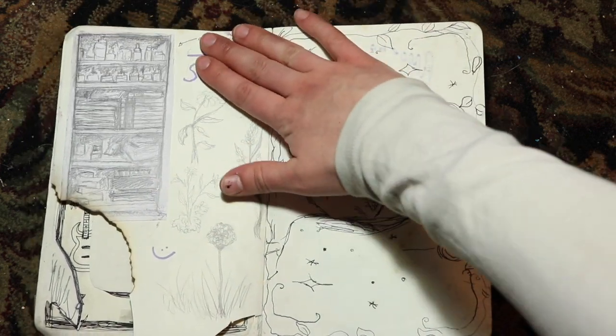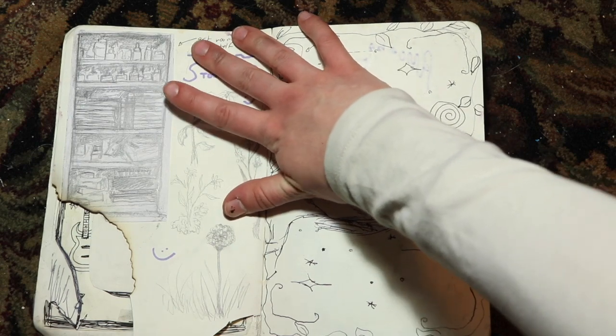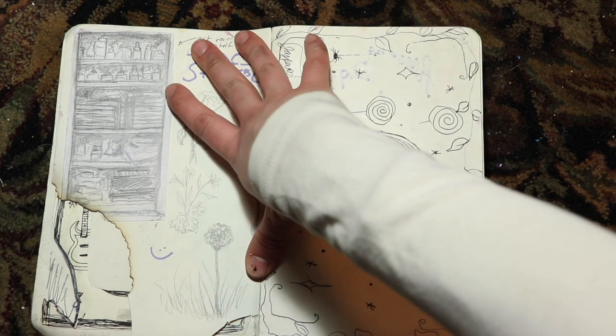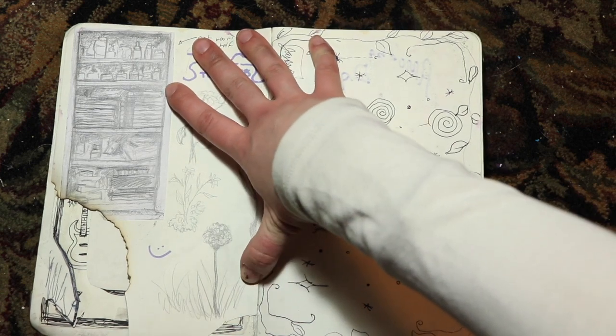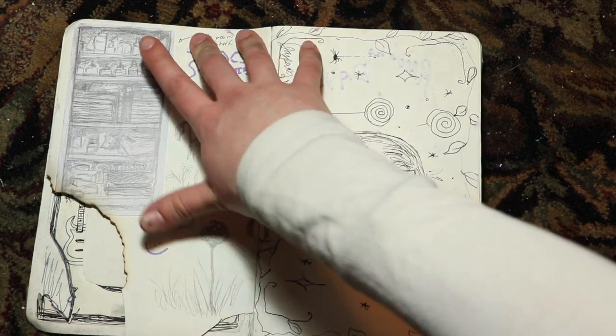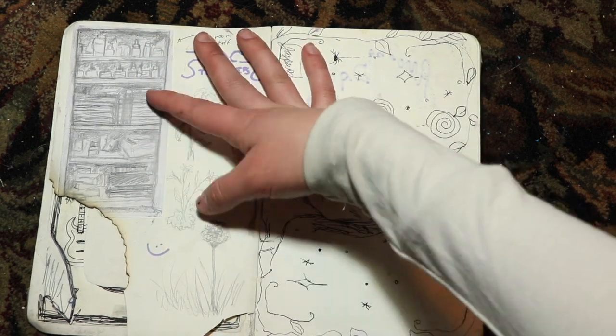That's inappropriate, don't look at that. This is a drawing of the storage shelf in my art room, because it was for an art class assignment of observational drawing. It's pretty cool — paints and a bunch of pastel cartons and stuff.